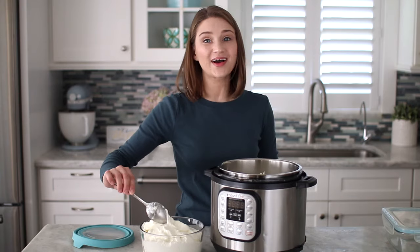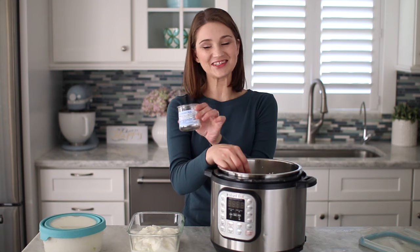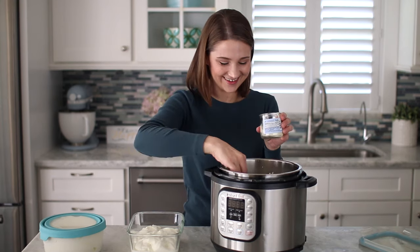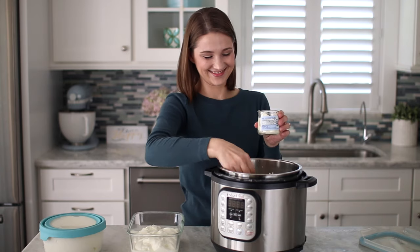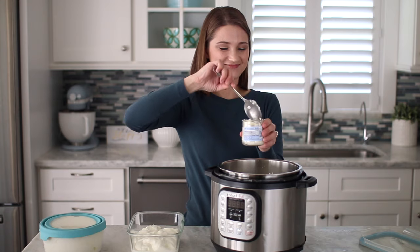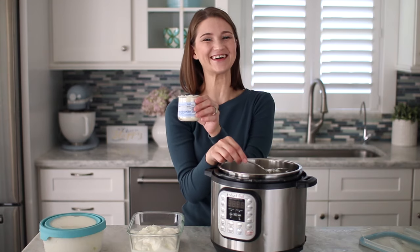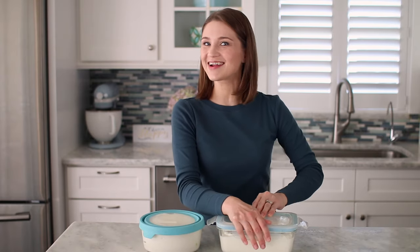Transfer the yogurt into a container and store it in your refrigerator. We have some of the jars saved from the store-bought yogurt and my boys love it when I serve it to them in there — they think it's so cool. Made by mama but in the jar! This is a lot of yogurt as you can see — it makes about 10 cups.